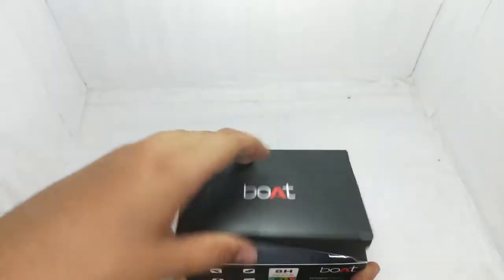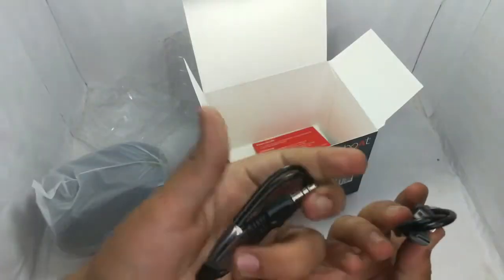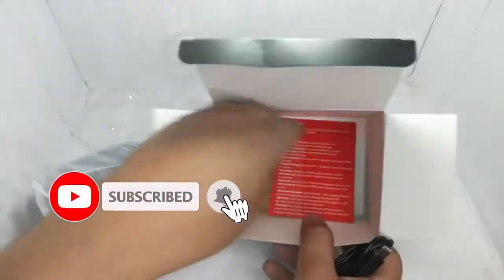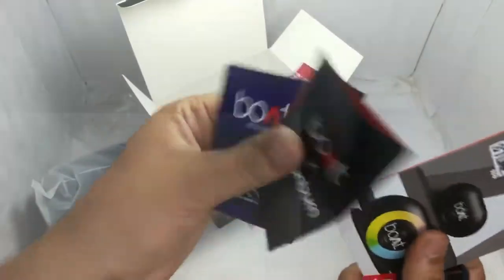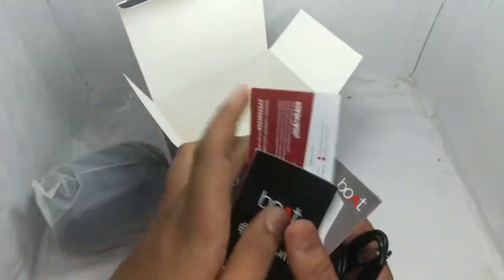Let's move on. First, this is your speaker. On the side there's a Type-C charging cable and it's good packing. This is the aux. The quality is good. And the rest — this is your warranty card, this is promotional material, and this is your user manual. The box comes with the speaker.